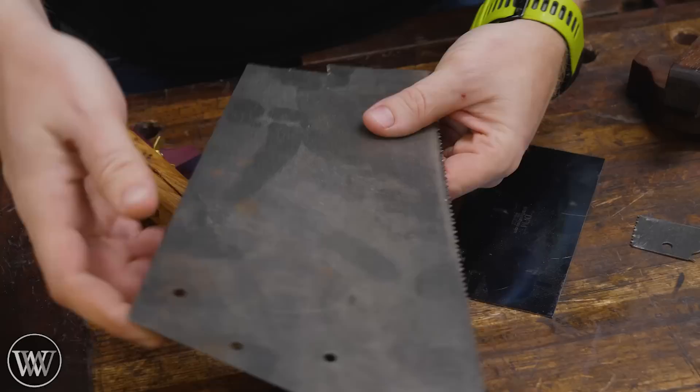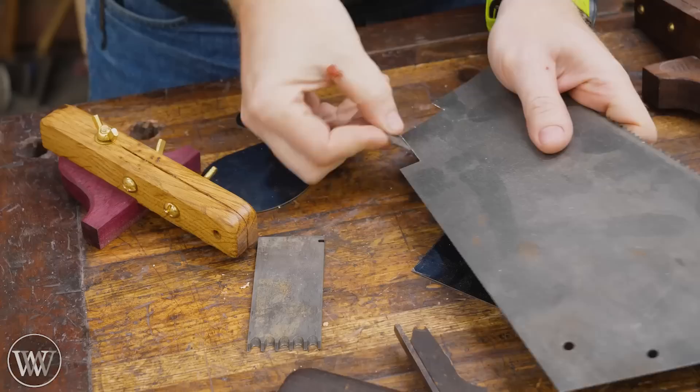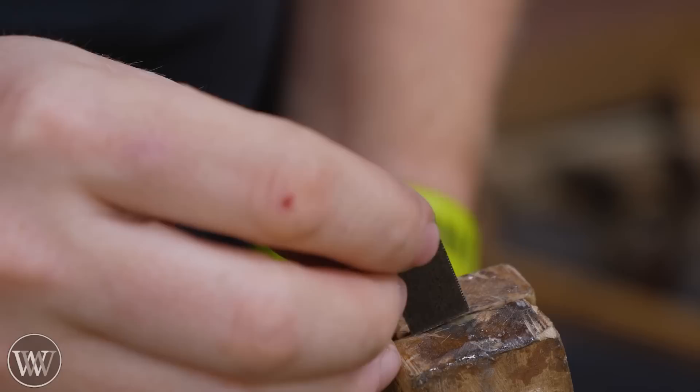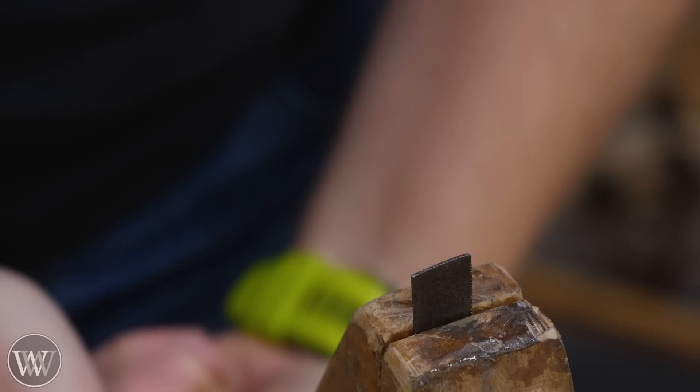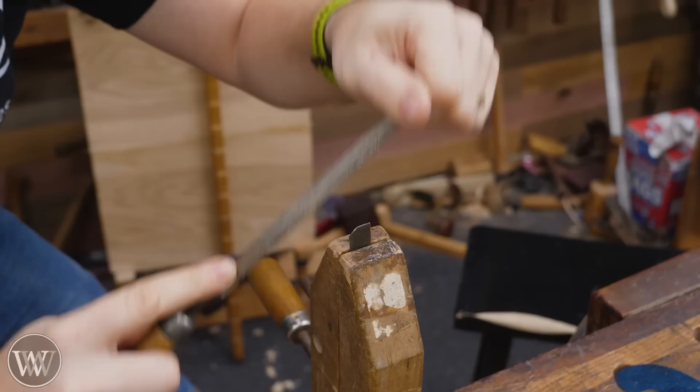One of the great uses of an old saw plate that has outlived its life is you can turn it into card scrapers and scratch stock blades. With a pair of tin snips, you can roughly get it to where you want it to be. Usually I'm going to cut a piece about a half inch wide, about an inch and a half long or so — and just like that, we have a blank to work with. For this one I actually want to make a blood groove cutter, so I've put a vise into my vise, I'm going to clamp it down, and then we can file this to the shape we want.